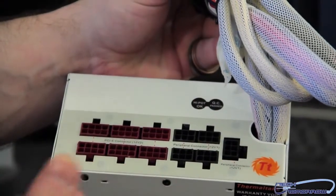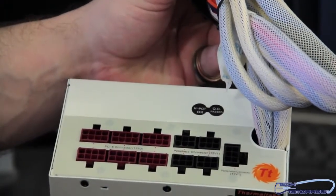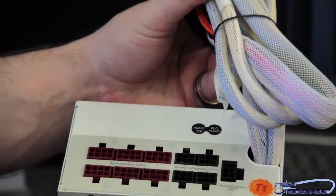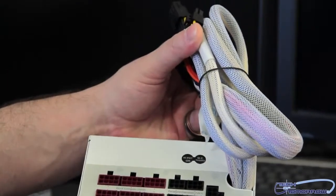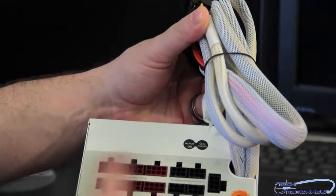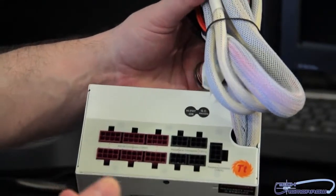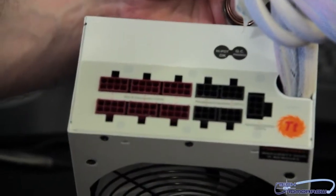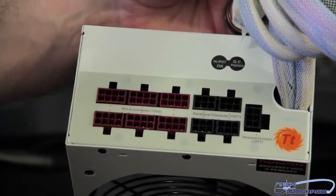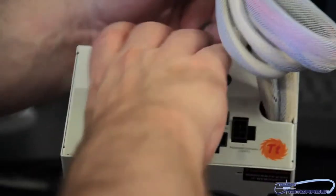Now, some people will talk about it being semi-modular. Whatever — we're going to get past this. From now on, when I say modular, I mean these main cables are hardwired because you need your power cables. Having them modular is completely unnecessary. So if it has all these, I'm calling it modular. Here's all your PCIe connections, all your peripheral connections, extra peripheral connections — all cool stuff.